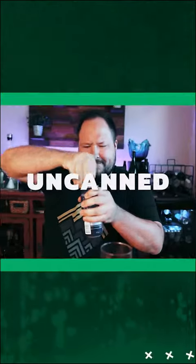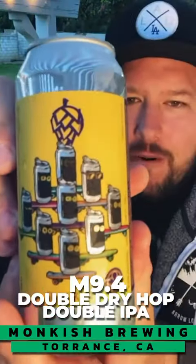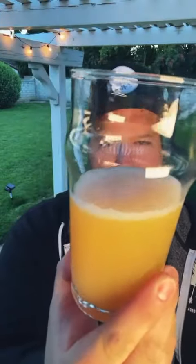We're not going to a single IPA — we're jumping straight into a double IPA. This is their anniversary M 9.4 from Monkish: nine year anniversary, nine percent, double dry hop double IPA, nine hops, nine pounds per barrel, released on March 12th. Just a couple weeks old. Let's crack it open.